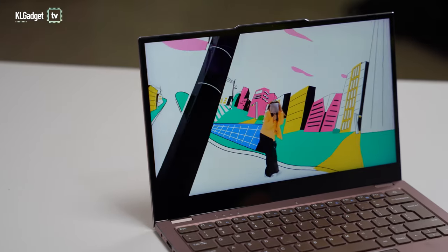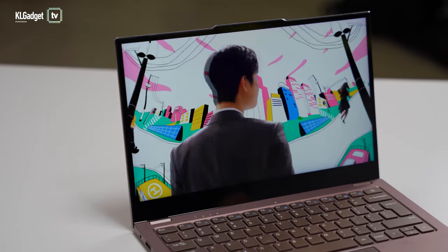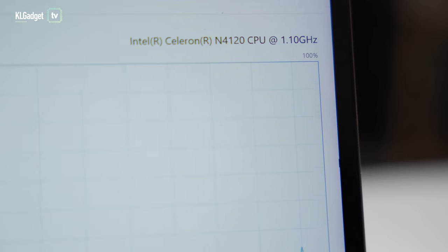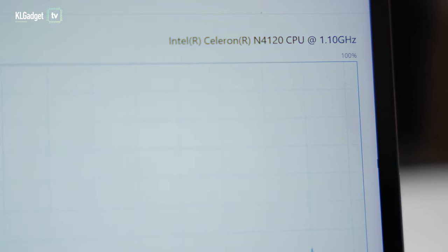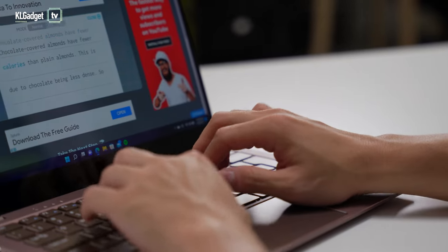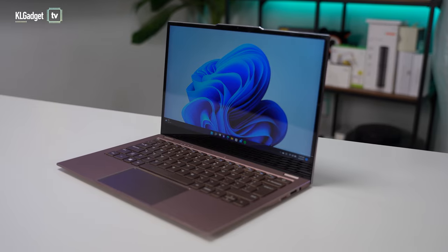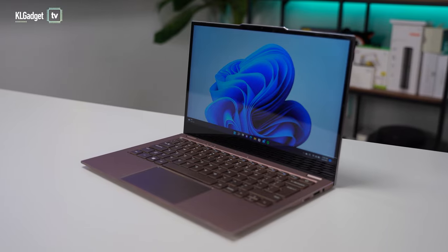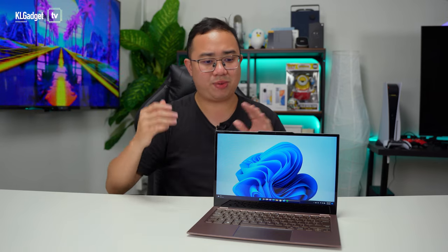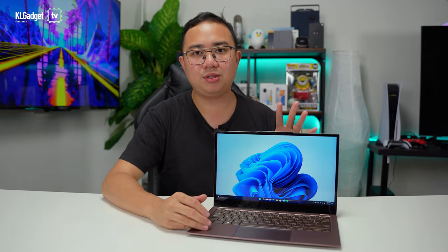I've been using the EasyBook X3 Air for casual office work and web browsing, and it works surprisingly well. I didn't expect this kind of performance from an Intel Celeron processor, even though CPU usage is at 100% all the time. Web browsing and scrolling are surprisingly smooth. If you're buying this for a kid for school or just need a lightweight laptop for simple work and browsing, this will definitely get the job done.